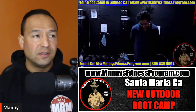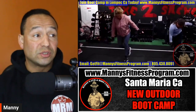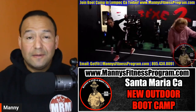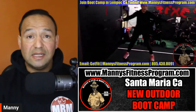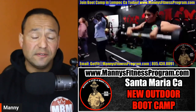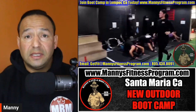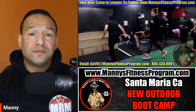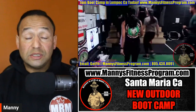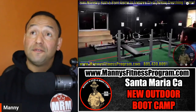It's going to be fun, exciting, and you're going to get results — guaranteed. I've been doing this since 2009. I'm a certified personal trainer. I used to be in the military for a few years and was actually a fitness instructor there. Coming out of the military, I created Manny's Fitness Program.